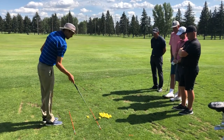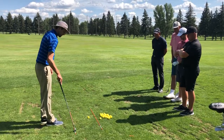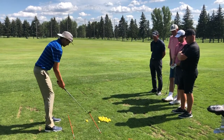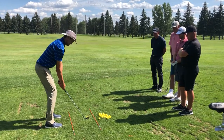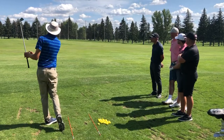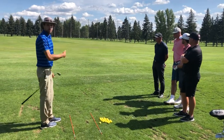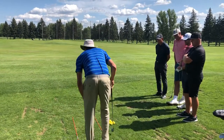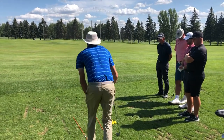So we preset the path a little bit out to the right, and get the face going just a little bit left relative to the path, to help us get that right-to-left curve. I'll set my feet over here to the right, get the path going a little bit out to the right — and that got the right-to-left curve.